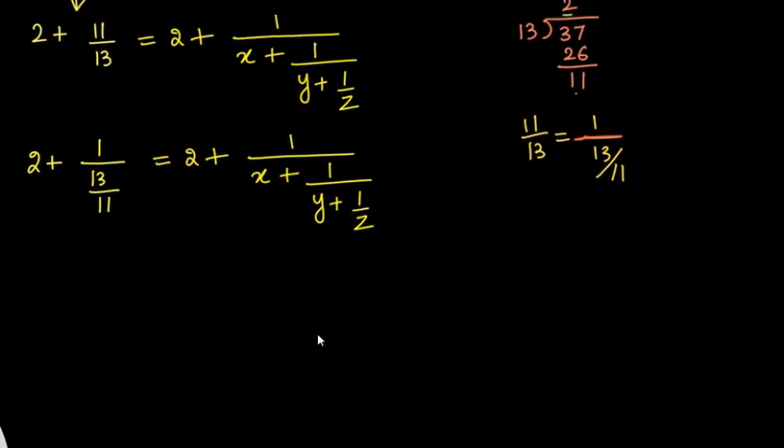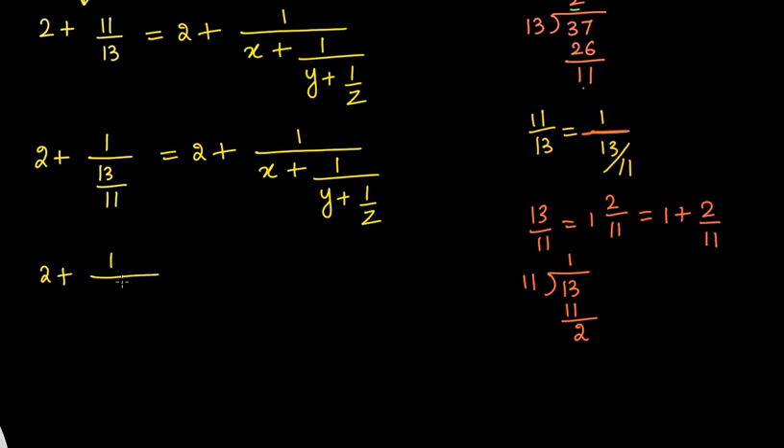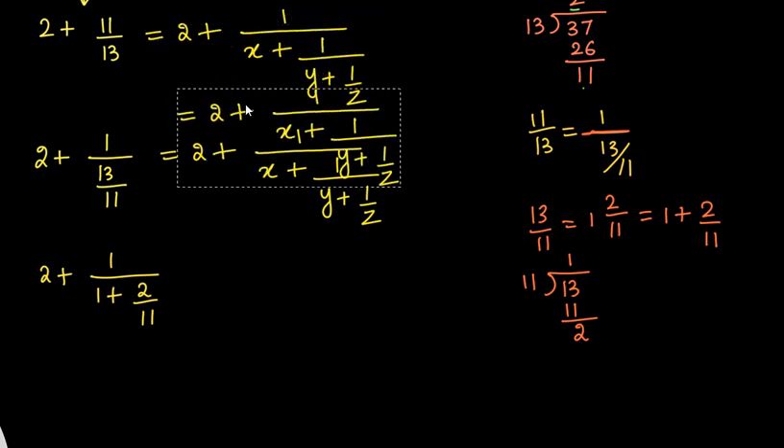Now we need to take care of more things. On the right side we have x plus something, but here we just have 13/11. So we have to convert 13/11 into a mixed fraction. Dividing 13 by 11: 11 times 1 is 11, and the remainder is 2. So 13/11 can be written as 1 and 2/11, or simply 1 plus 2/11. So we replace 13/11 with 1 plus 2/11 in our expression.